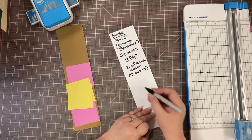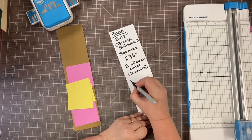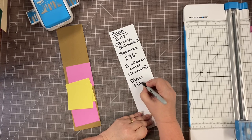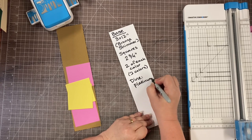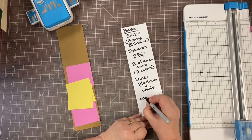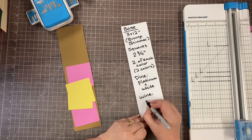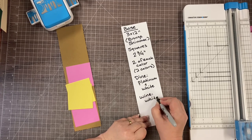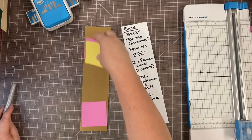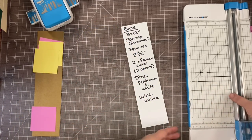Then we're going to do the Dine punch — we're going to punch it in platinum and white. And the Wine border maker we'll just punch in white.